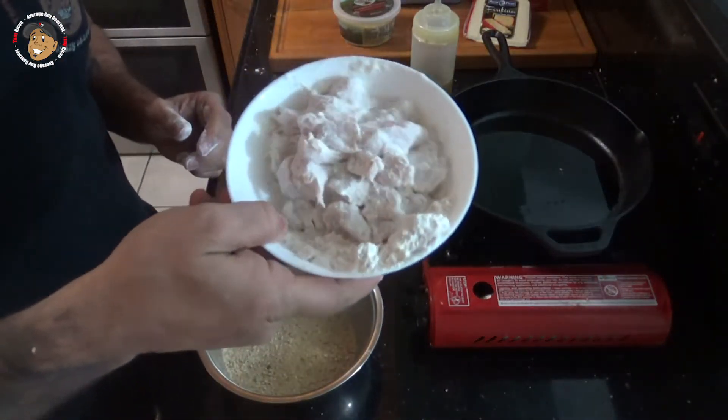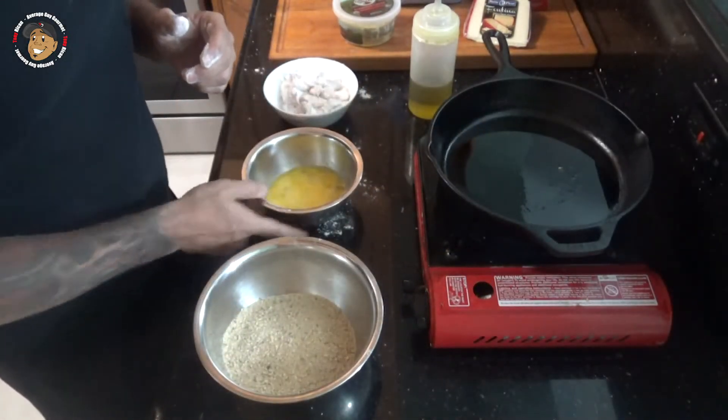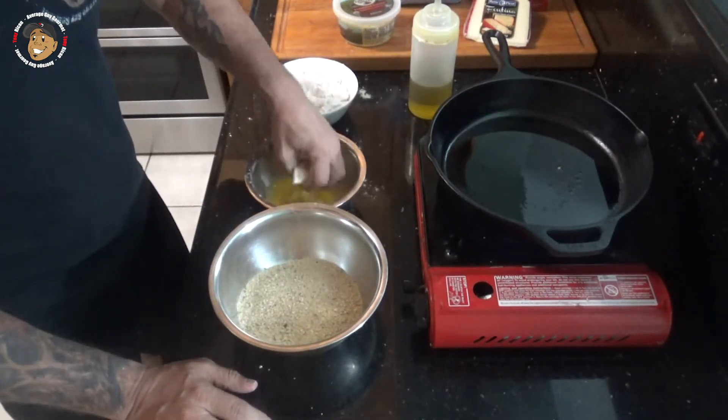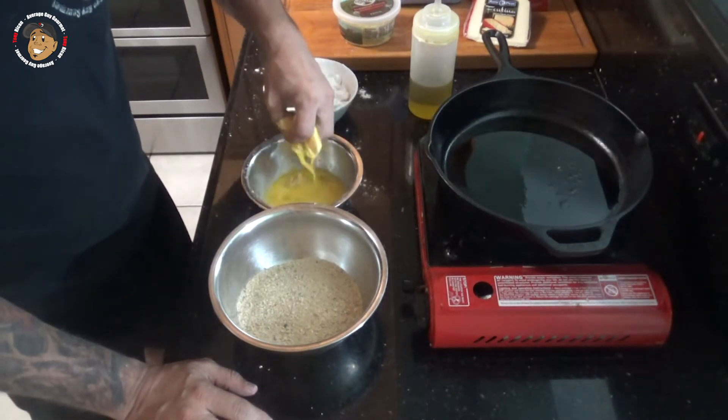After my chicken was all chunked and covered in that flour, I went ahead and beat a couple of eggs and poured a bunch of breadcrumbs into a bowl. I'm gonna take that chicken, get it nice and coated in that egg, get it covered in those breadcrumbs, and then let them fry on each side for a couple minutes so they're nice golden brown.